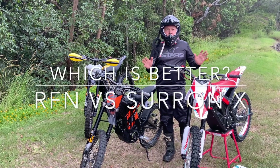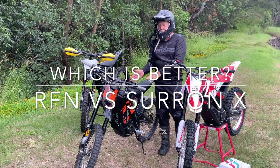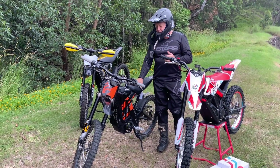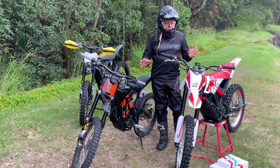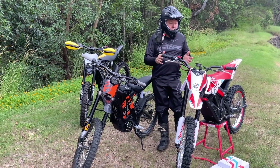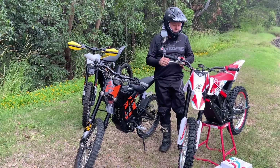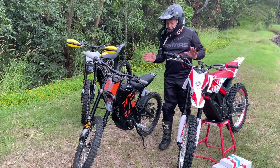Hi, this is John. We wanted to directly compare the RFN to the Surron X and just see the points of difference. A lot of you guys are fans of the X and they've been a really good bike — they've been around for a while. But this, I think, is one of the first things that's going to really shake them up a little bit and maybe make them work harder. This bike is really well put together. So let's compare them directly.